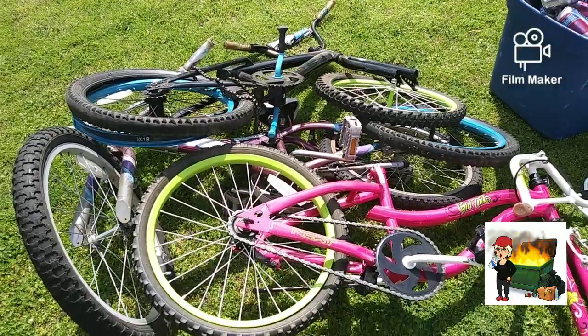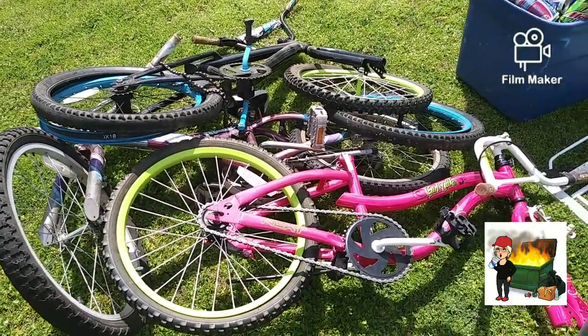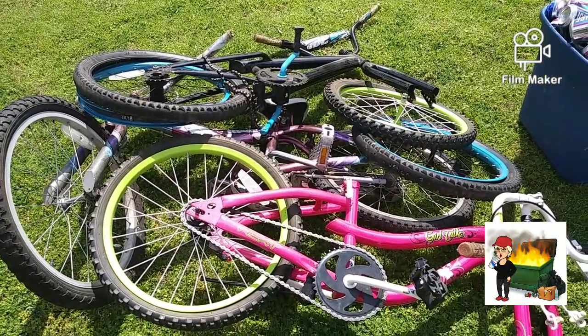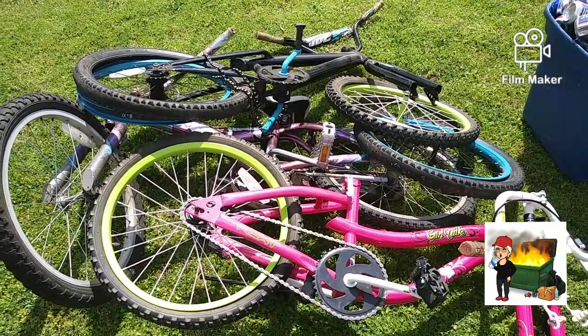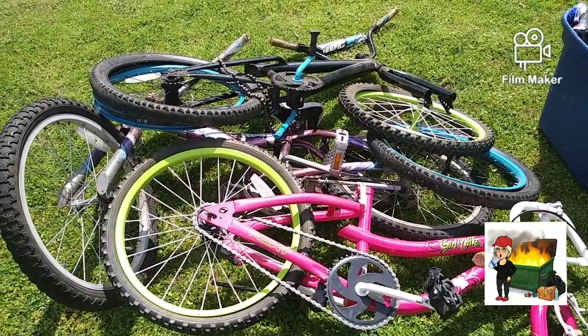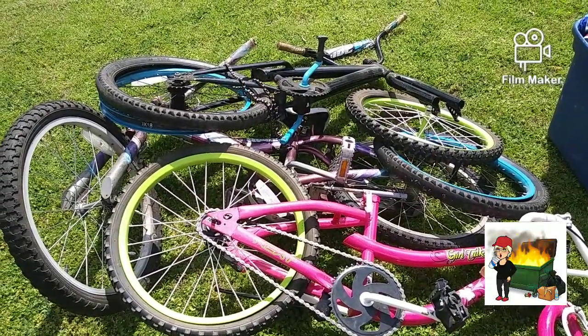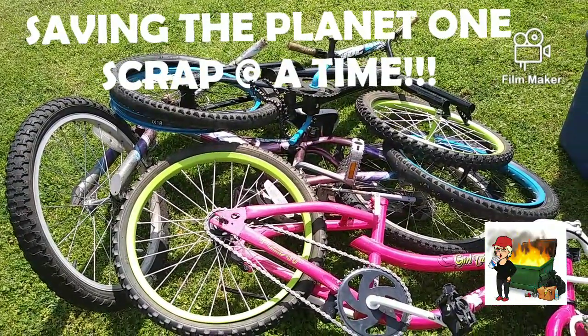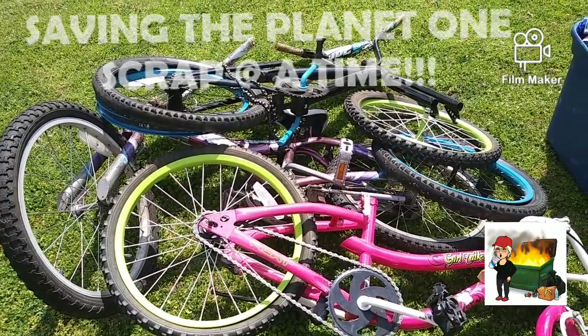Here, this is pretty awesome — look at all these bicycles. There are three bikes right here. They'll all be scrapped because they're in too bad of shape. And this is the video for saving the planet one scrap at a time.